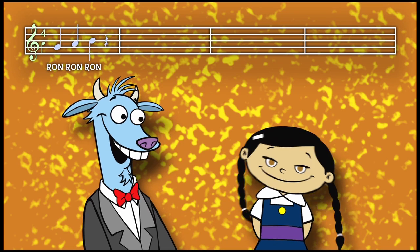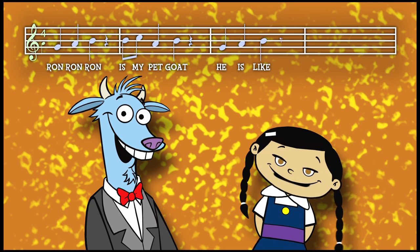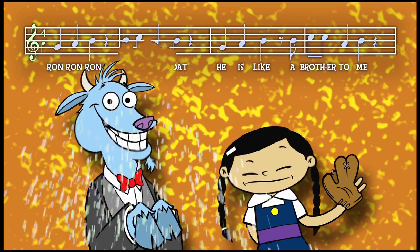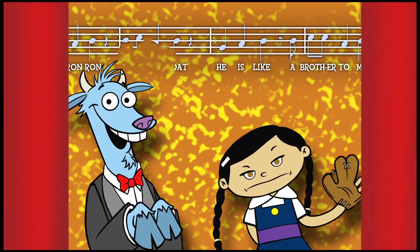Ron, Ron, Ron is my pet goat. He is like a brother to me. Apart from when he chewed my softball nut. Thank you. Thank you.